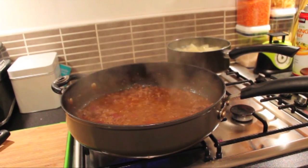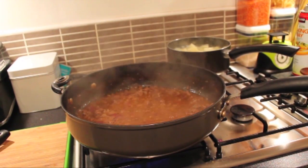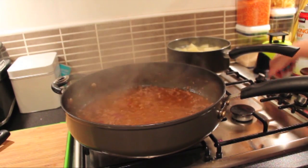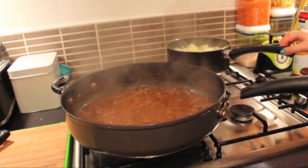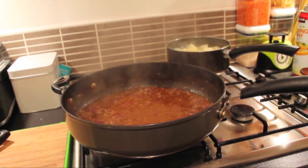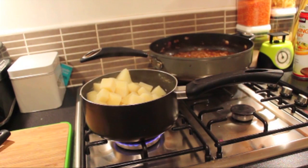Now that the cooking process is over, I'm going to turn off the meat and the potatoes. I'm going to drain off the potatoes, ready to make them into mash. As you can see, I've drained the potatoes. What you want to do now is put them back onto the hob for about a minute to get rid of any excess water.